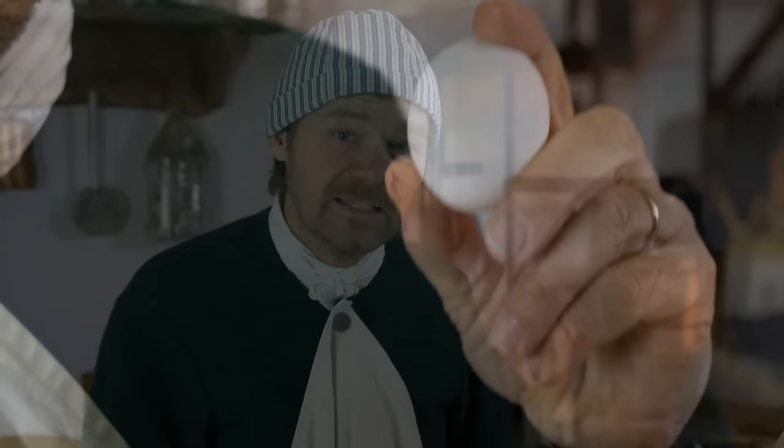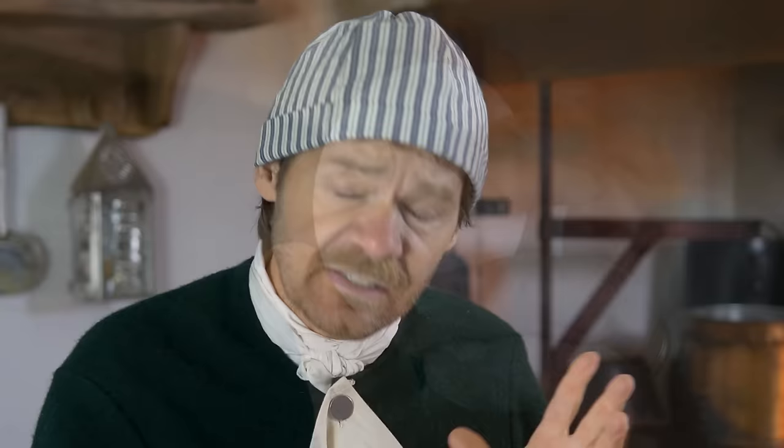There are different ways to hard-boil eggs. For store-bought eggs like these, the best way to get them hard-boiled properly would be to put these into cold water and allow that water to come up to boiling. As soon as it comes up to boiling, you take that pan off, you cover it, and leave it for 13 minutes.